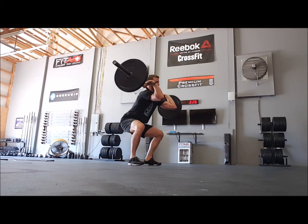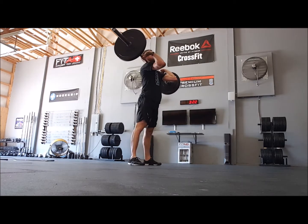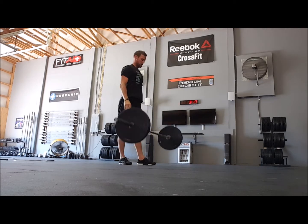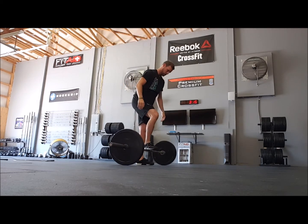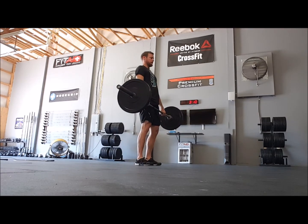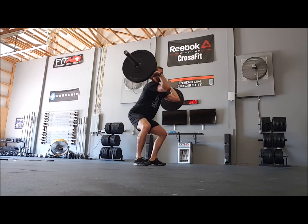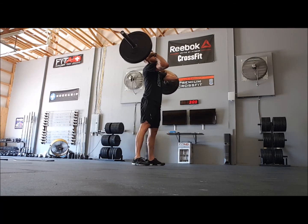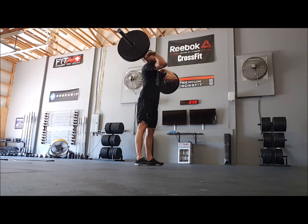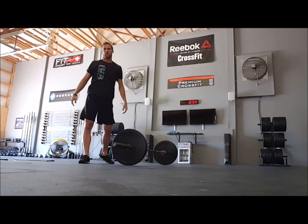A squat clean, followed by a front squat, followed by a push jerk. A hang power or hang squat clean, followed by a front squat, followed by a push press. Strict press would also count.